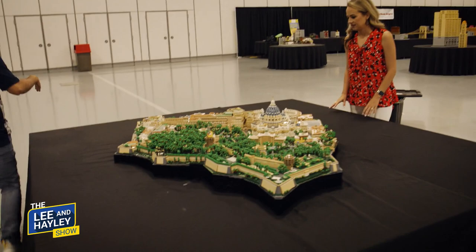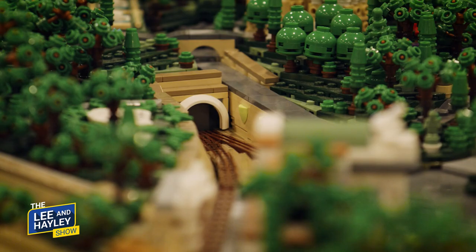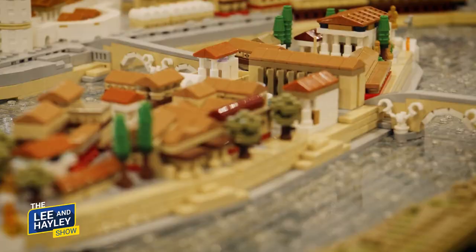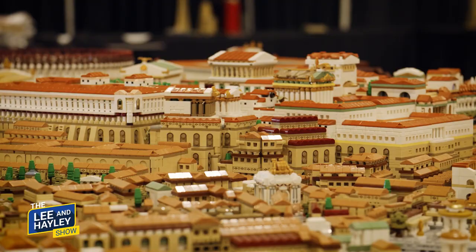This is an exact replica of the entire country of Vatican City. Vatican City is its own — I mean, it's crazy. The Basilica, Saint Peter's — look at that. I've always said if I had a superpower I'd like to fly, but right now I'd like to become very tiny, honey-I-shrunk-the-kids style, and walk around in there.